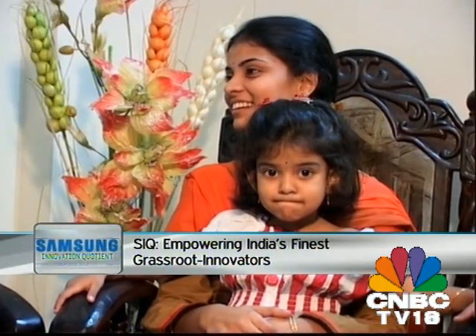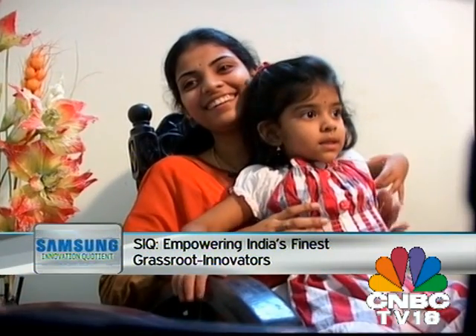Vijay's journey thus far has been purpose-driven and focused. He attributes his early success to the unconditional support that he has received from family.